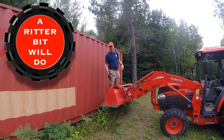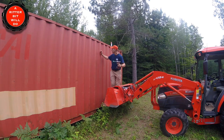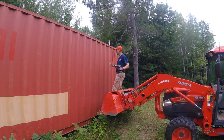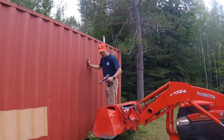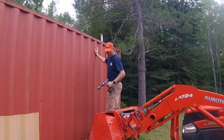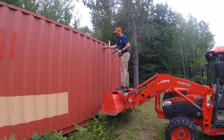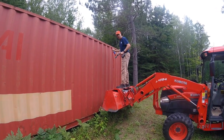Hey everybody, welcome back to the channel. Today we are putting some vent holes into this storage container so we can store the tractor in here. I've already drilled one — it only took about five minutes with a cordless drill and a two-inch hole saw. We're going to put some more holes in the storage container and then put some vents in, so stick around and see what kind of fun we're going to have today.